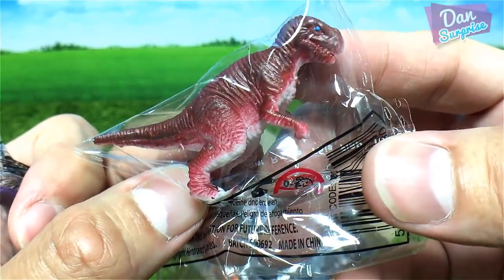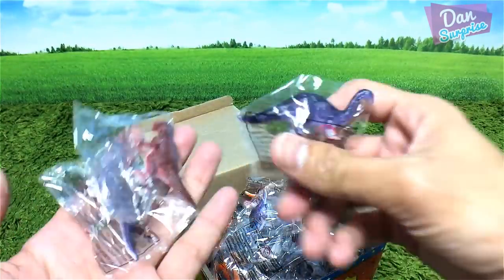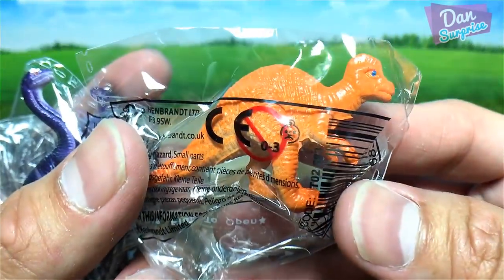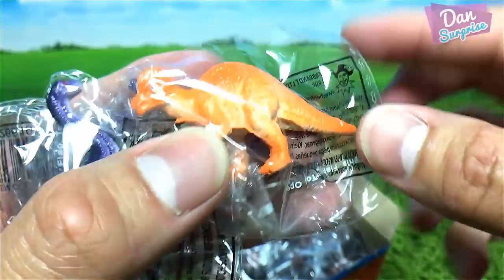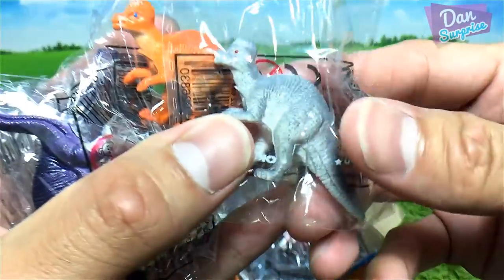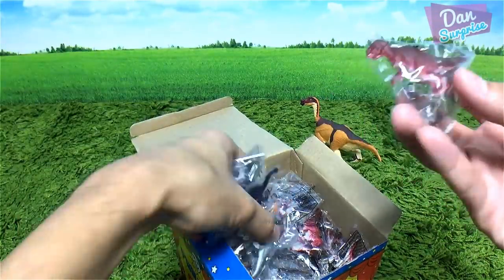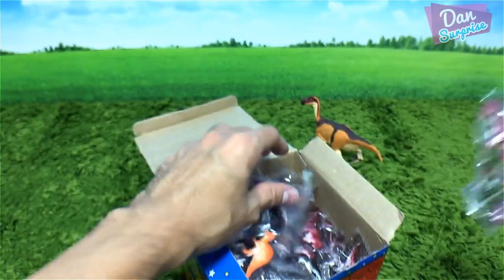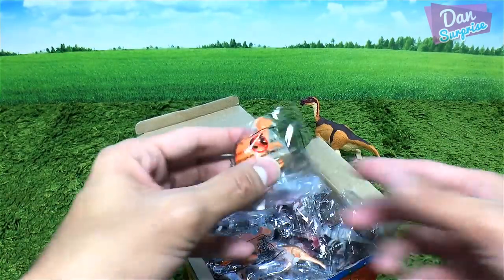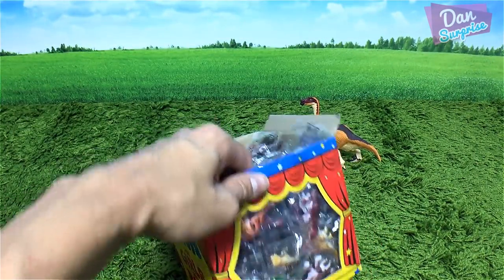This should be a Tyrannosaurus Rex, another Apatosaurus, and this could be a Carcharodontosaurus. What else? A similar one in a different color, and another — probably another T-Rex. Oh my goodness, there seem to only be three different types — I can't believe it.